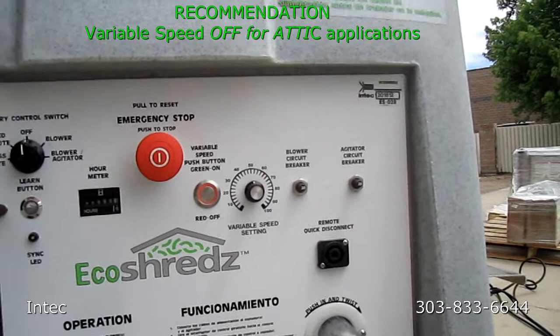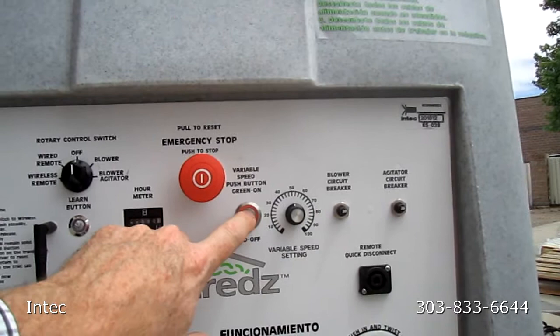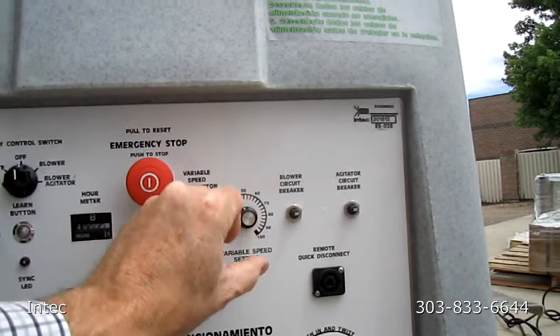Do we get more power from the blower if we press the variable speed button to the off position? We probably typically do that for attics. Yes. And then maybe for wall fills, when we want more control, we put it on variable speed and then we rotate the knob. Yes, correct.